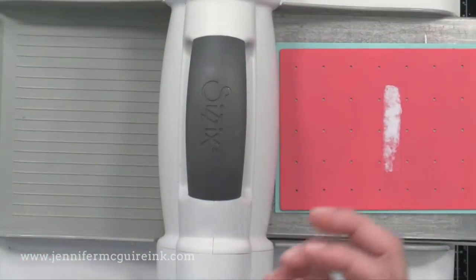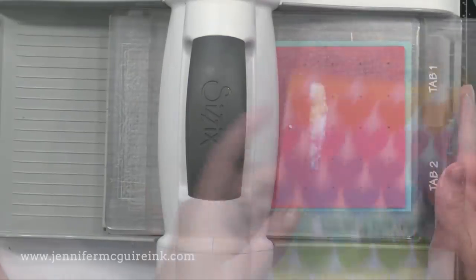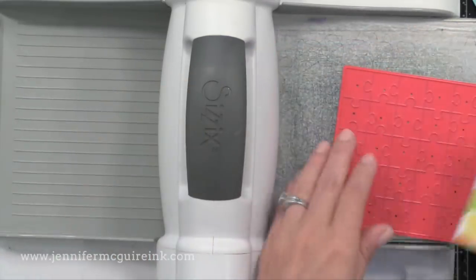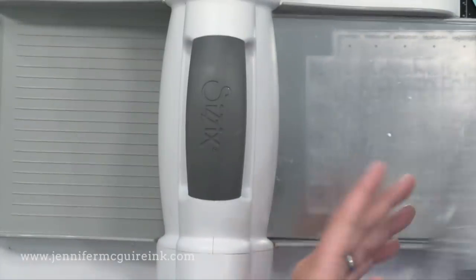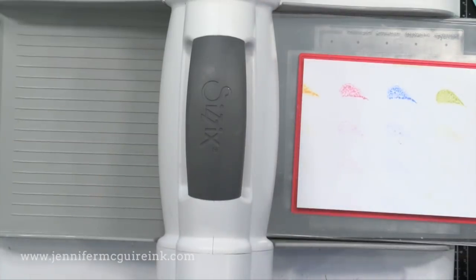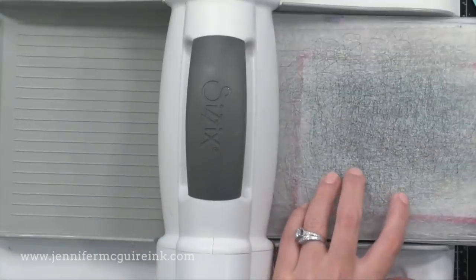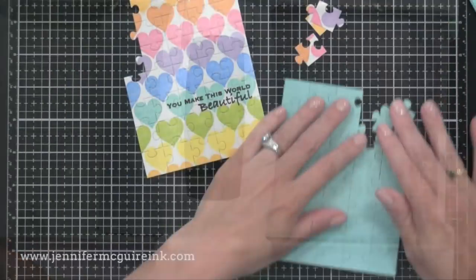I'm using the Pink and Main puzzle background die to cut from a piece of Lawn Fawn mermaid card stock — that piece will be five and a half by four and a quarter. Now I'm taking our stamped panel, which I trimmed to be four by five and a half, and cutting that with the Pink and Main puzzle die too. I'm actually die cutting it upside down just to make sure my paper was centered on the die. So now I have these two pieces cut with the puzzle.